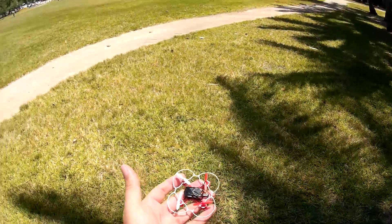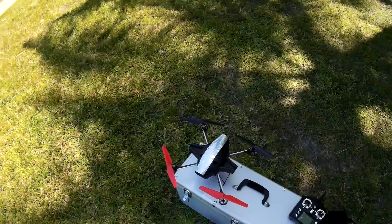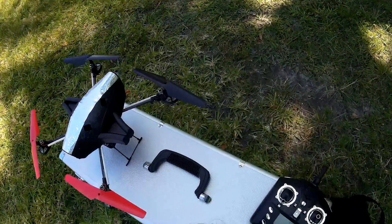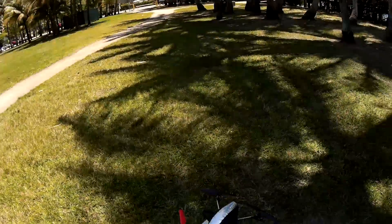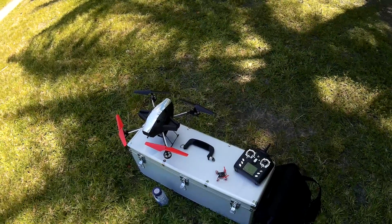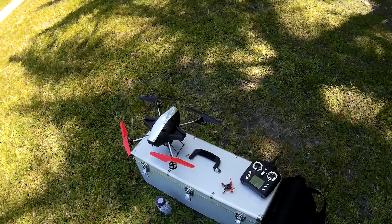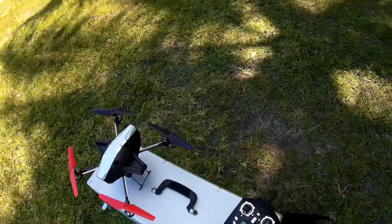So I'll give you a quick demo flight of this little guy and of the big guy, and I'll actually put the camera on the big guy so you can get a little view from the sky. Let me go ahead and strap up the camera and give you a quick run on the little guy. I think you've seen it before, so let me just do a quick startup.